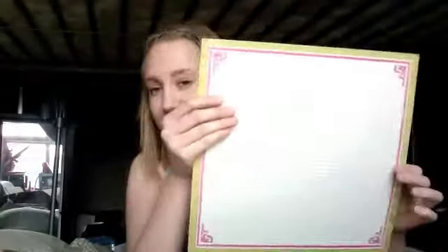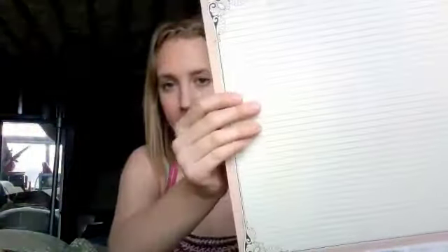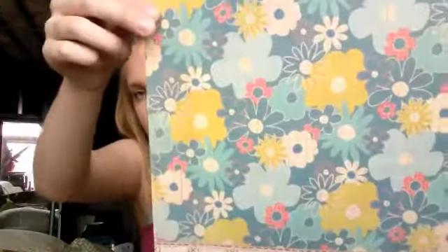Then we have Sassafras Indie Girl collection — so excited for this. It's getting tons of press. I thought it was pretty gutsy for them to come out with one right before CHA, honestly. Another one from the Indie Girl collection. And we have this one too — I like it. It's kind of weird — it's like 70s and vintage at the same time.